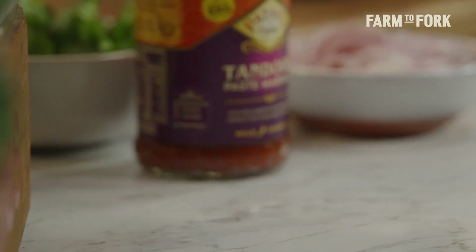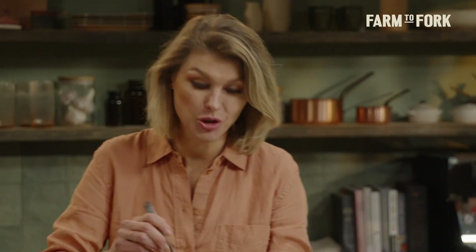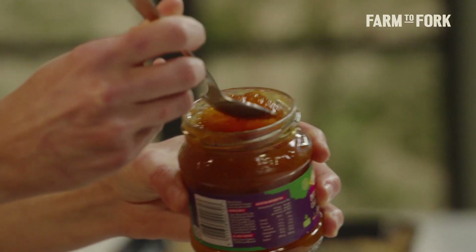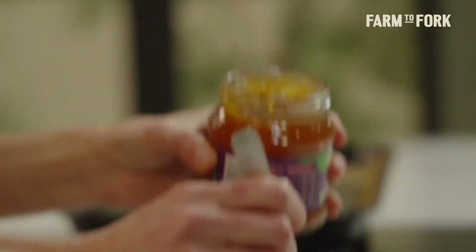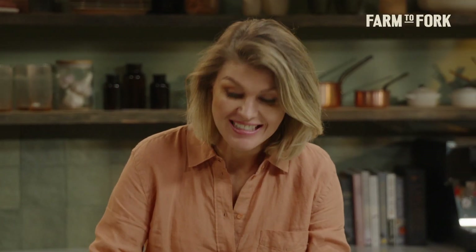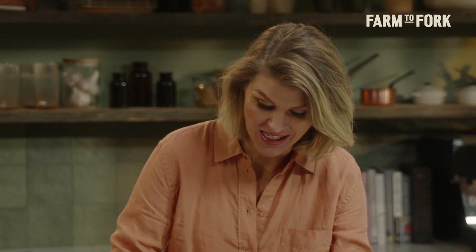For something tangy, I've got some Patak's mango chutney. If you think about this, it's almost like loaded fries, but instead of things like cheese or sour cream, we're just adding a little Indian flavour to our loaded potatoes.